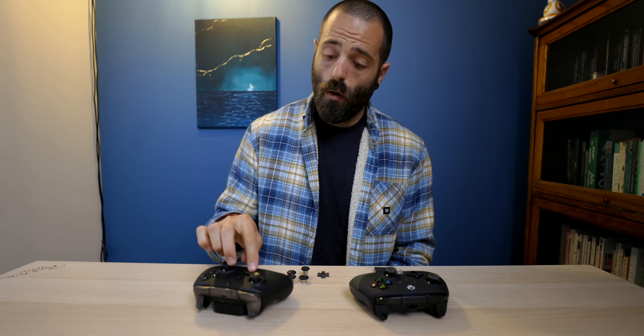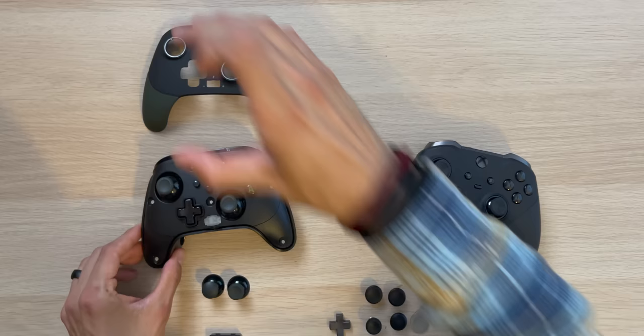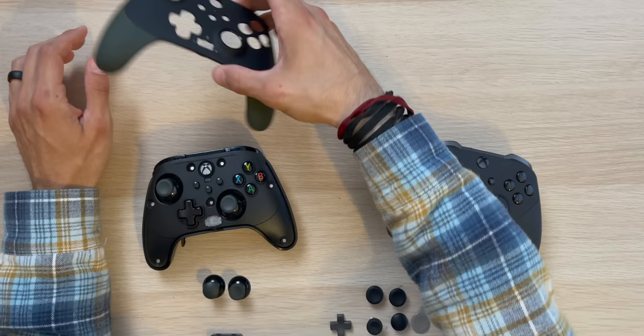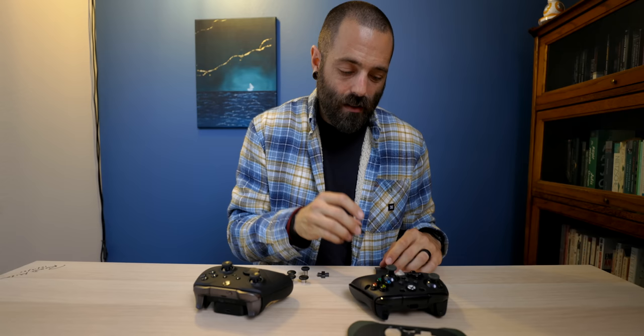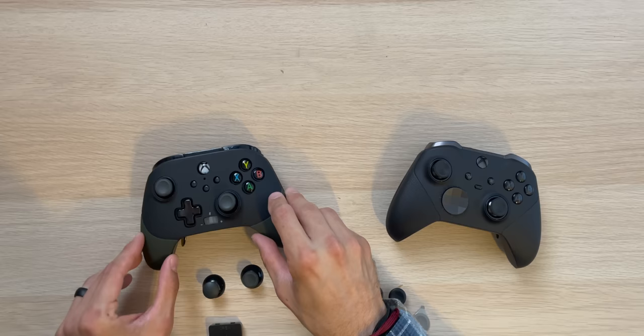All of the removable pieces on the Elite 2 are metal pieces, whereas the removable pieces on the Fusion Pro 2 — once you take off the faceplate — are plastic pieces. You can really feel it. To swap a thumbstick on the Fusion Pro 2, you pull directly up, take the thumbstick off, and put the new one on. However, the thumbstick has more of a rectangular shape so you have to place it very specifically. Once it's on, you clip the faceplate back on using magnets. On the Elite 2, you simply pull up and place the new one on — it's done. I tested whether the thumbstick comes off easily during play, and it doesn't come off accidentally. You would have to physically be trying to pull it off.